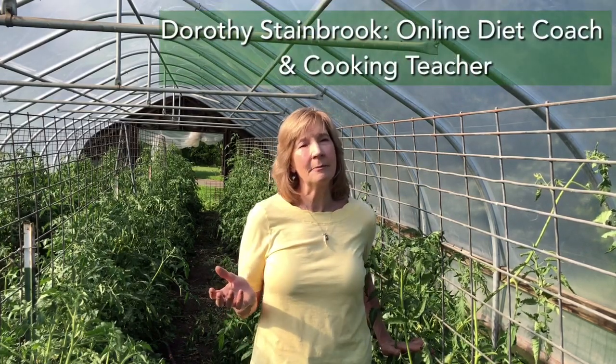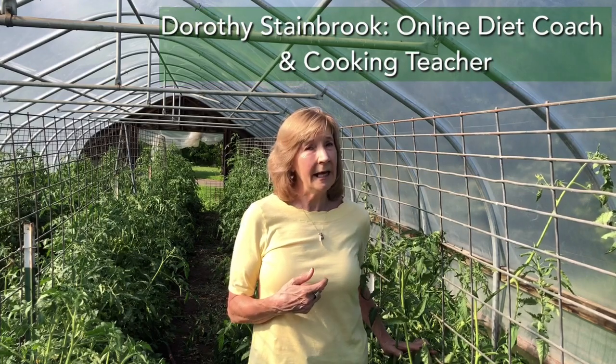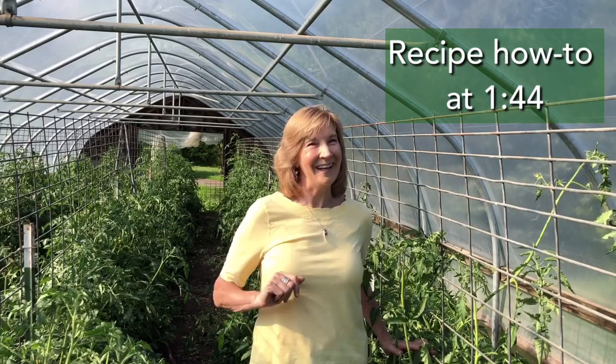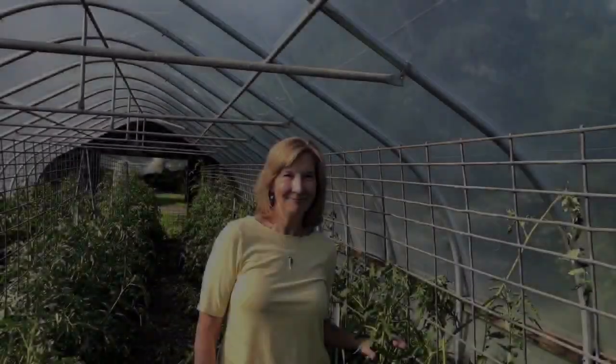If you enjoy food with a lot of flavor but also want permanent sustainable fat loss, then today's cooking video is for you. I'm Dorothy, and today we're sautéing up some Swiss chard enhanced with some tomato vinegar, and have eggs nested into the sautéed greens. Sound good? It is. Sound low carb? It's that too.